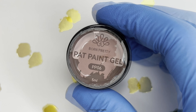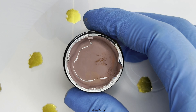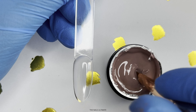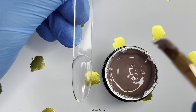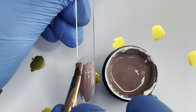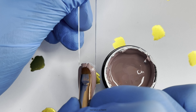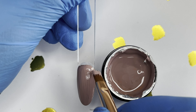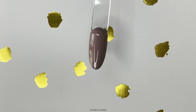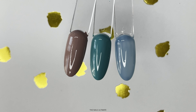Next I have this pat painting gel. The color is PP06, which is kind of a light brownish shade. If you are not familiar with this color gel, you really should try it. It is a thicker consistency gel. You can use it as a color, but it must be applied thinly for easy drying. You can also use it to create a gradient because of its consistency — it is so easy to blend — or you can just use it to draw on your nails. There are really many ways to use this pat painting gel.